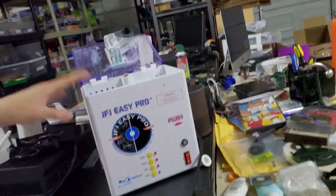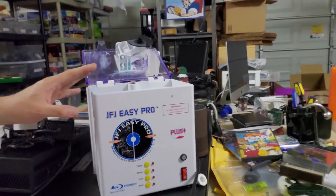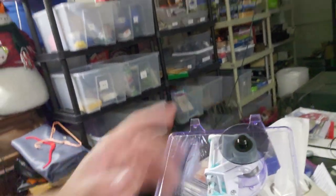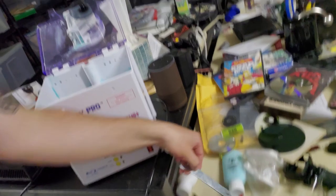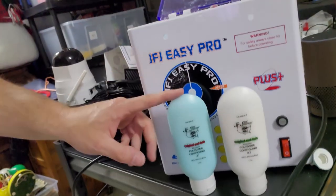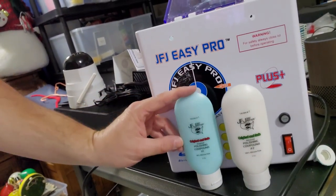Alright, here's the unit — my JFJ Easy Pro. On one side is where the disc resurfacing pads go. I already have the GameCube attachment installed; it's something you have to buy separately. The standard piece that comes with it handles normal DVDs, CDs, and video game size discs. The kit is basically just the additional piece and a wrench to remove it. We also have the buffing compounds: the white one is the resurfacing compound, and the blue one is a polish and buffing compound that gives the disc a like-new shine and supposedly protects against future scratches — kind of like a waxing deal.